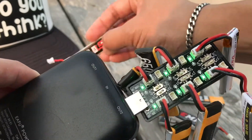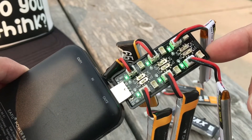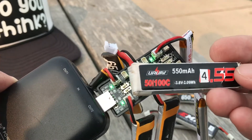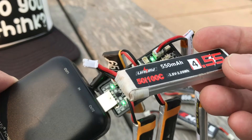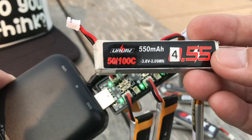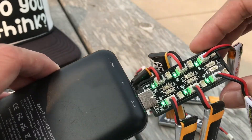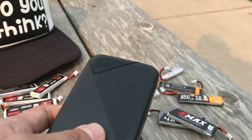I did try using a standard battery, thinking the board might be smart enough to stop at 4.2V, but it does not — it will overcharge it and try to approach 4.35V. Do not charge standard batteries with this; it only works for high voltage.